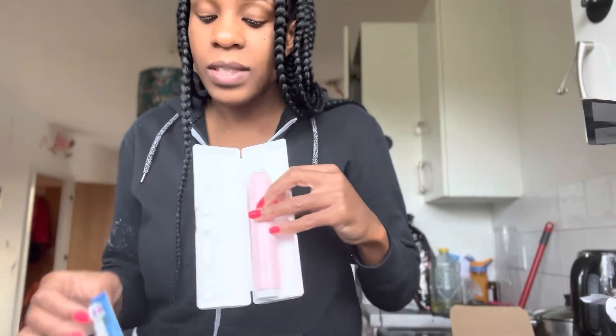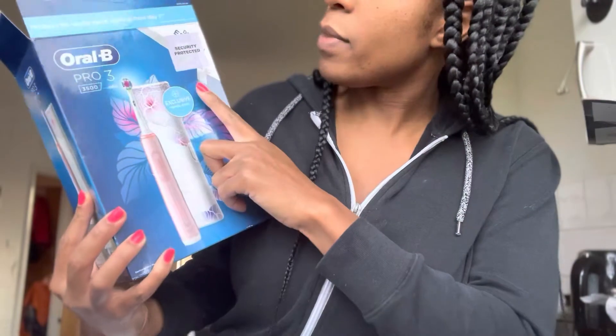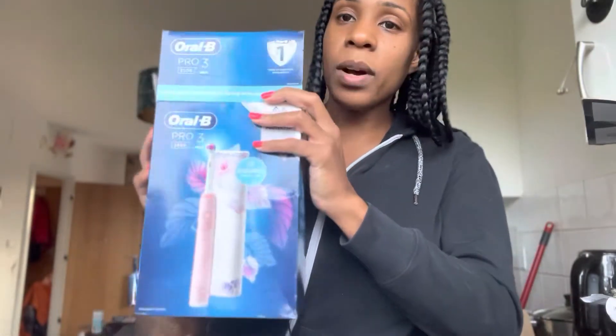So you and someone can go away together and just share instead of taking more than one. Also in the box we do have a charger as well — you might need an adapter if you don't have one of these in your bathroom, but luckily I do. This is actually a 3500 — the Oral-B 3500 — and I'm interested to see how much power this actually has on it.